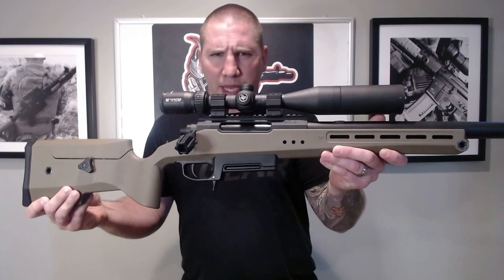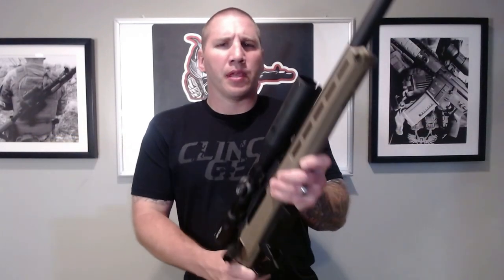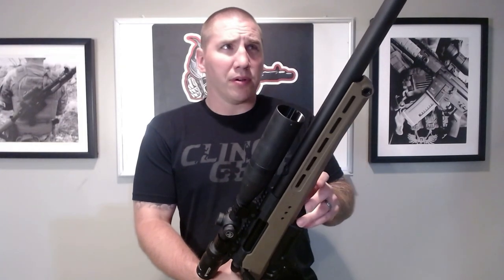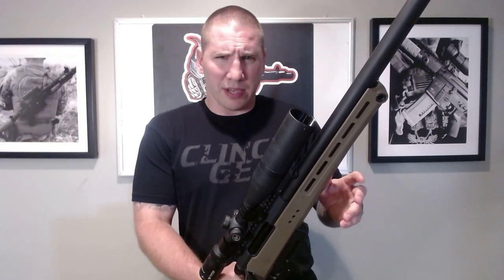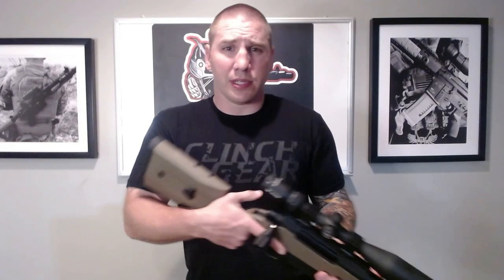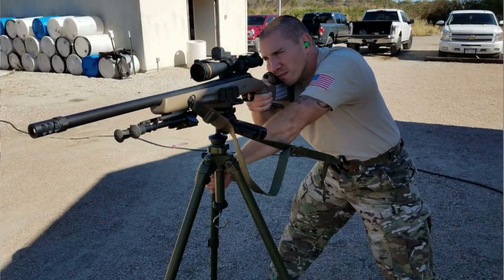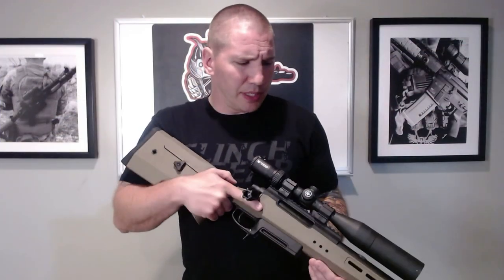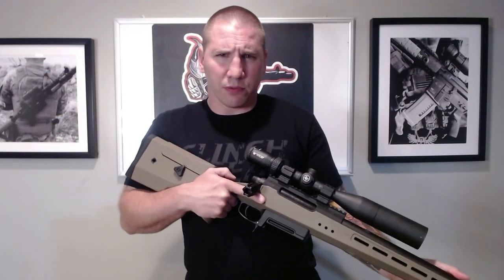Hey everyone, Rob here from Gunfather Milsim, and today I'm bringing you my first impressions of the Silverback TAC-41P. For those who are new to the channel, my background is I've been playing airsoft since about 2008. I've been a SWAT officer since 2009 and a SWAT sniper since 2015, so I bring a lot of perspective from both sides — the airsoft side and the real steel side.